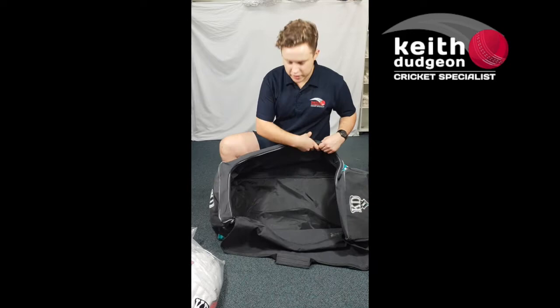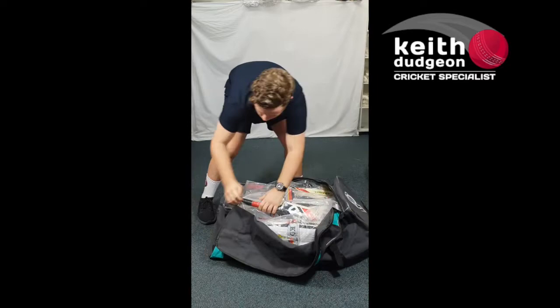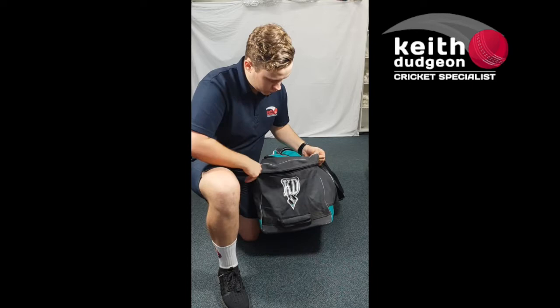There's plenty of room along the inside and the heavy duty canvas material allows for plenty of flexibility in the bag, which means you can fit even more stuff in there, with plenty of room to spare as well.